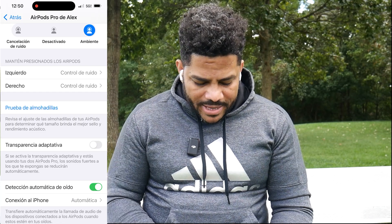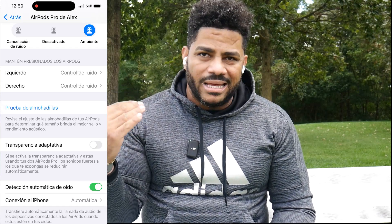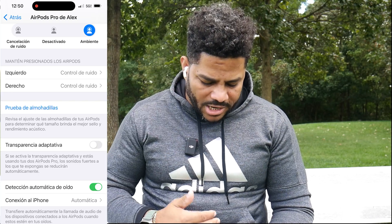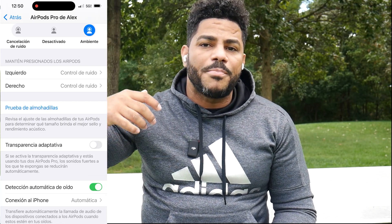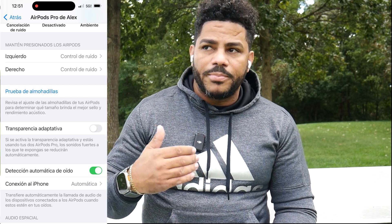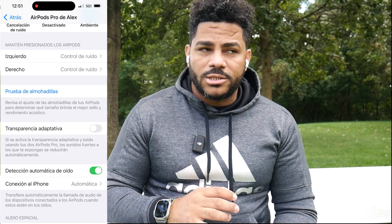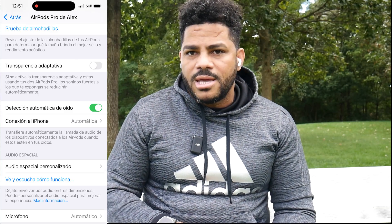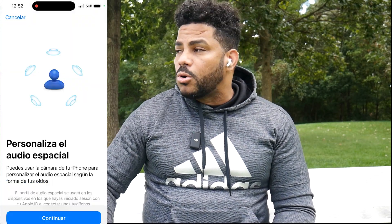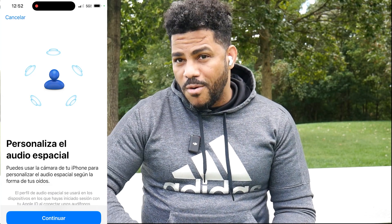Look at this option called Adaptive Transparency. If you're an audio enthusiast who wants music to sound loud and get the most out of the earbuds, I recommend deactivating Adaptive Transparency. Disabling it gives you the full potential of the headphone — it won't enter protection mode. When this option is active, if audio is too loud, the earbuds automatically reduce the volume to protect your hearing. So be aware that if you disable it, Apple won't protect you from loud audio.